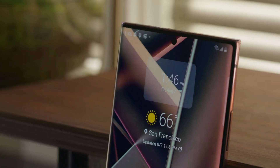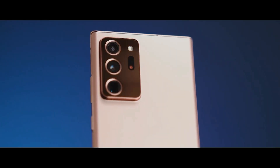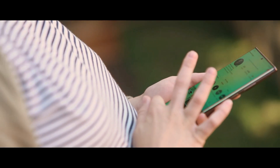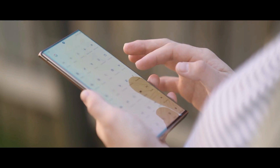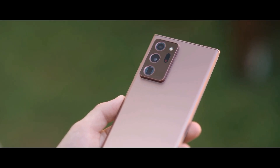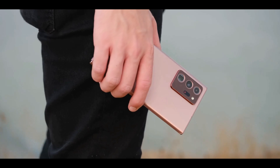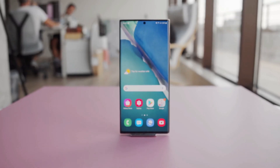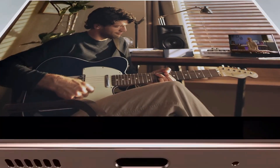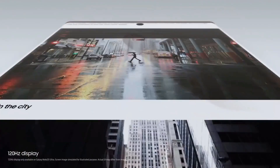The Samsung Galaxy Note 20 Ultra is the most advanced big-screen phone so far — it's much more than a phone, it's a highly evolved note-taking device. Samsung has made its most elegant-looking phone yet, with squared-off edges combined with a sophisticated Mystic Bronze color that resists fingerprints. The massive 6.9-inch OLED Quad HD+ display is big, bold, and colorful, and this is the first Samsung phone to offer a dynamic 120Hz refresh rate.